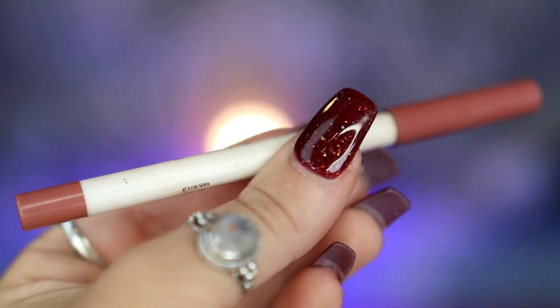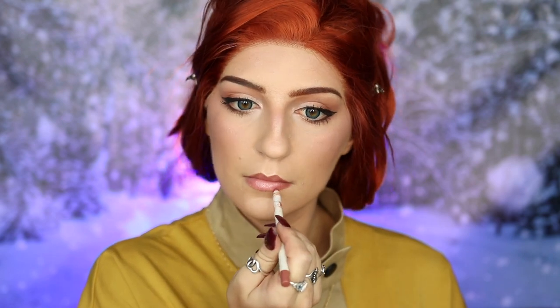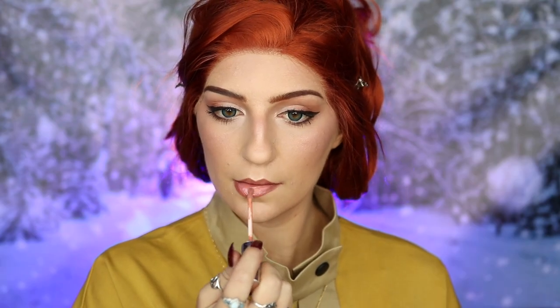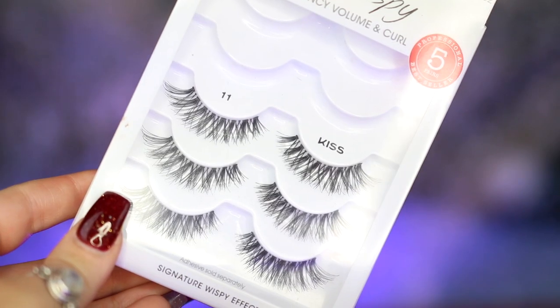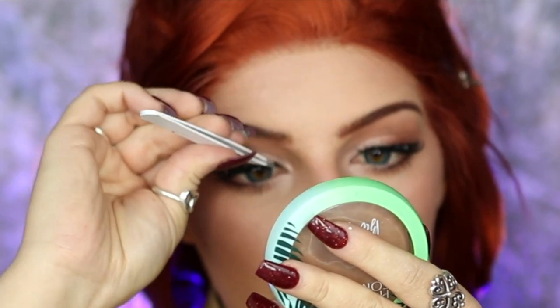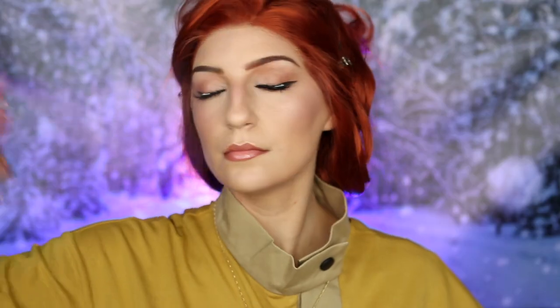Next, I'm taking my ColourPop Lippie Pencil in Curve 2, outlining my lips, then going straight into gloss with my Sephora Perfect Nude Lip Gloss all over my lips. Moving on to false eyelashes, I'm taking my Kiss No. 11s and applying them to my upper lash line. Last but not least, we're setting our face with our One Size Beauty Until Dawn Setting Mist.